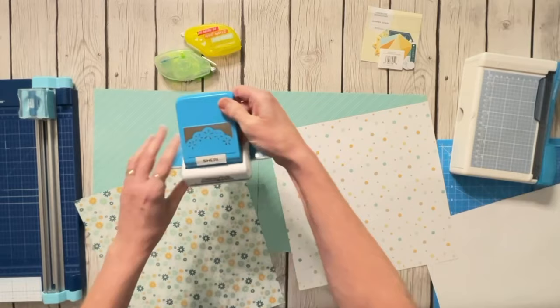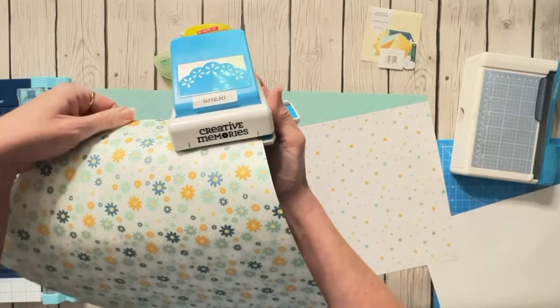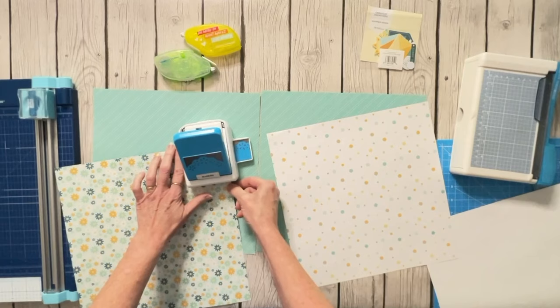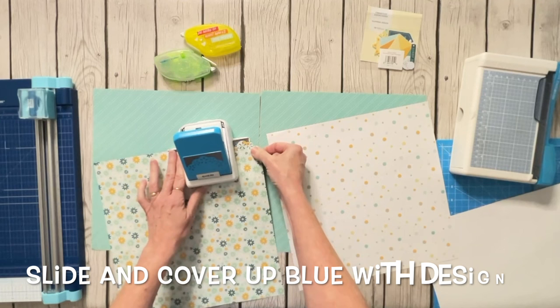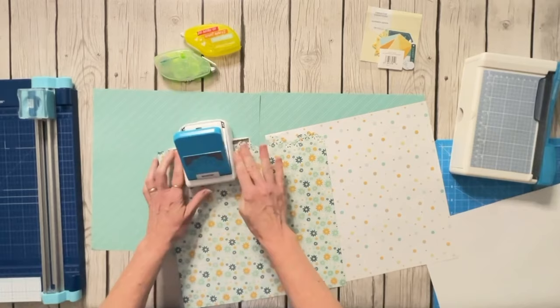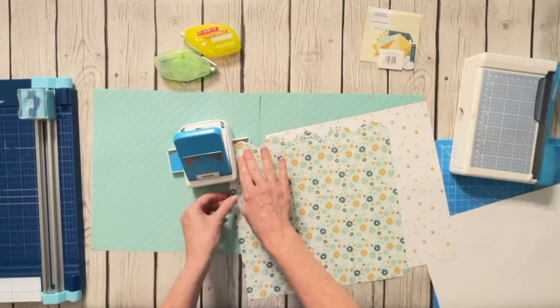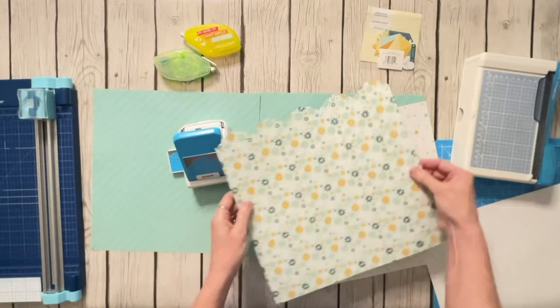When we use these border makers, we start punching at one of these black lines on either side — it doesn't really matter which — but you line your paper up so it starts on the black line. We punch the first punch, then slide until we've covered up the blue with our design. Once the blue is covered, you punch again and just keep sliding and punching, making sure you cover up the blue each time. Some border makers have a little triangle on there as well, but because this design is so repetitive, this one doesn't.